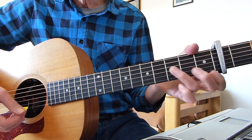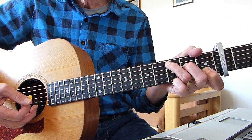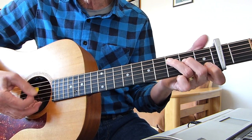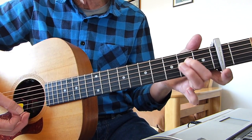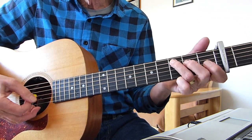What he does — a lot in most of his songs — is this hammering on from the open fourth string to the second fret on the fourth string when you're playing the C. So it starts off open, hammers that second finger into the second fret on the fourth string. Hit the bass note, the root note, third on the fifth string.